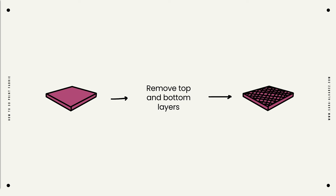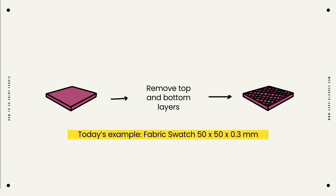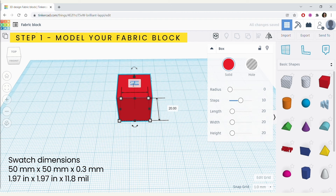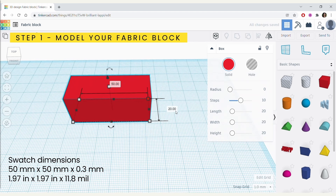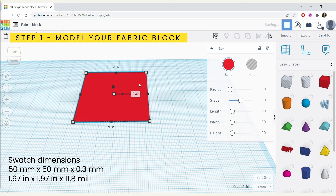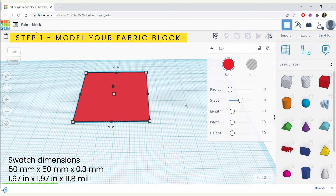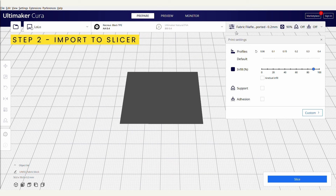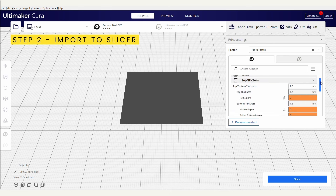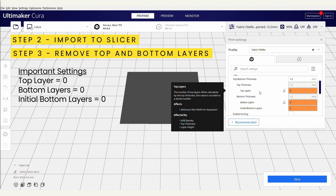As an example today, to make our first 3D printed fabric, we're going to make a 50x50mm swatch. First, we're going to open a modeling software — I use TinkerCAD for this video because it's free and easy for beginners — and we're going to create a block with dimensions 50x50x0.3mm. Then we hit export and make sure it is exported as STL. Then we're going to open our slicer of choice — mine is Ultimaker Cura — and import the block we just made. If we navigate to custom settings, we can see the top/bottom layer tab. Click it and make sure that the fields top layers, bottom layers, and initial bottom layers are all set to 0.